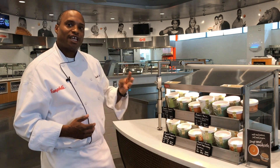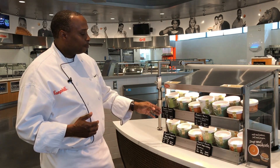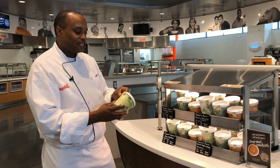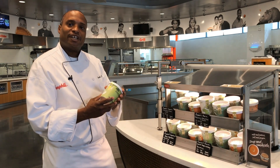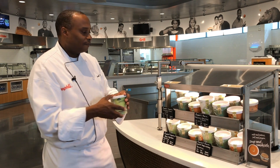Another feature is that you can serve four different types of soups and three different sizes. Some other key points: with these containers, for customer confidence and safety, we put on a tamper-proof seal.